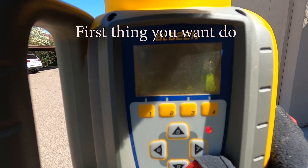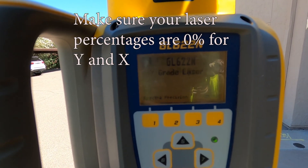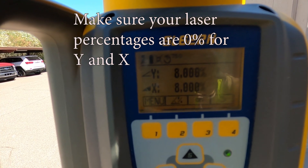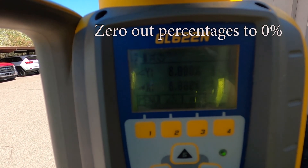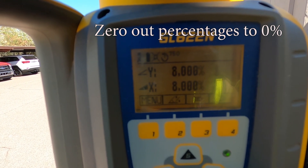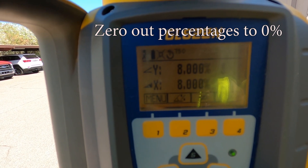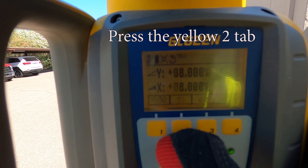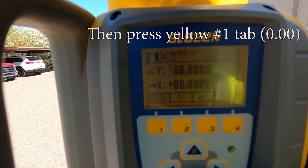First thing we are going to do is turn on the laser. Since we are shooting level, you want to check that your settings are all at 0%. You will notice on this one that it has 8%, so we want to zero that out. For this particular model, we are going to push the yellow number 2 tab, which will light up the Y axis, and then push the yellow 1 tab to zero it out.